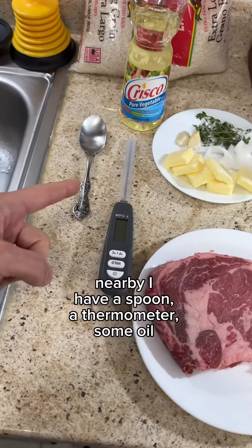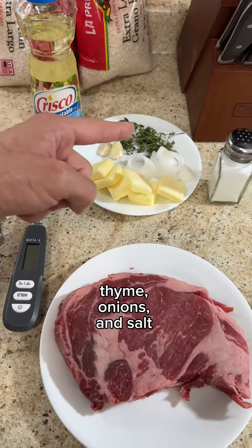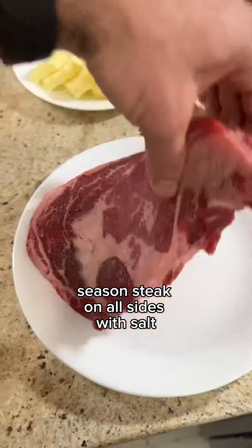Nearby I have a spoon, a thermometer, some oil, some butter, a couple cracked cloves of garlic, some thyme, some onions, and some salt. I'm going to start by seasoning my steak on all sides with some salt.